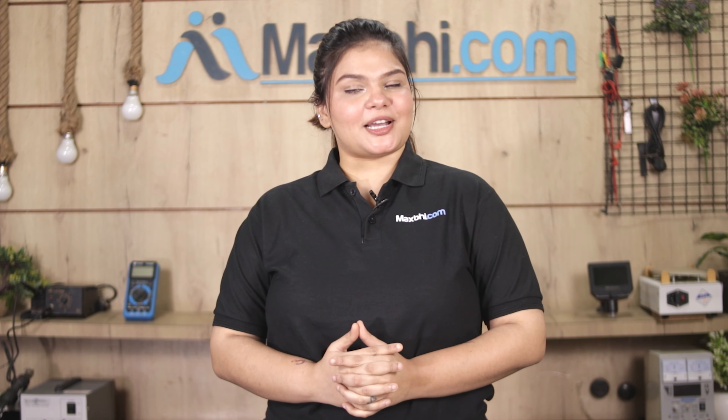Hi friends, this is Lucky from MaxP.com. Friends, how did Samsung Galaxy A71 vibrator damage?